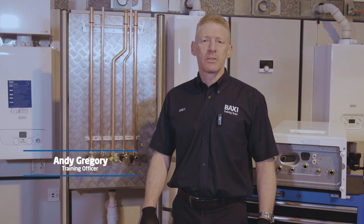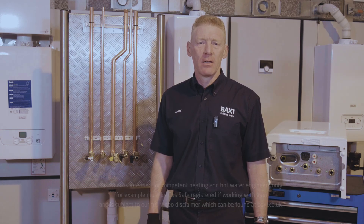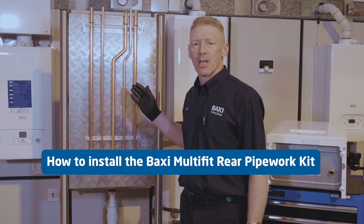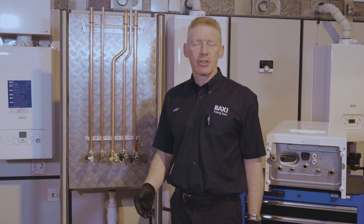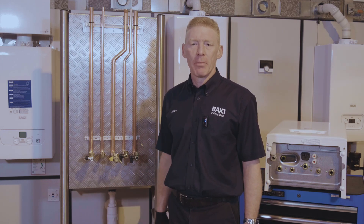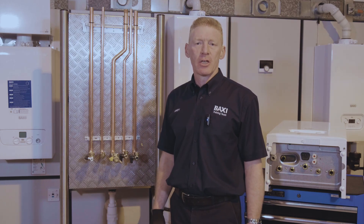Hi, my name's Andy. Welcome to this week's Training Tuesday from here at Warrington Training Centre. Today we'll look at how to install the Baxi Multifit Rear Pipework Kit. This kit comes within one box and fits all our models that have a rear pipework void. Today we'll be looking at installing the full kit on our Baxi 600 Combi 2.